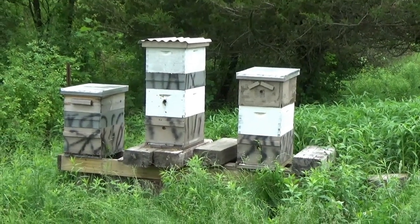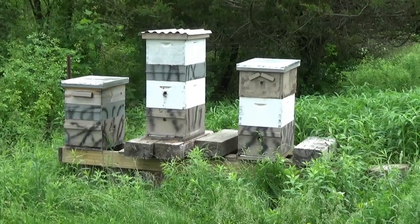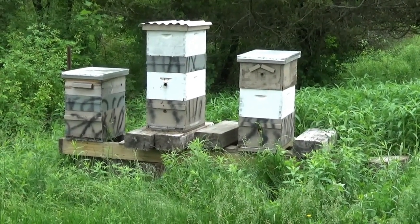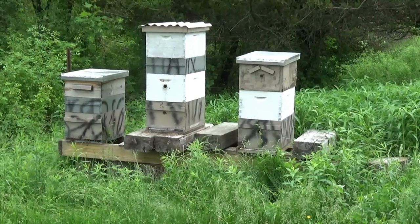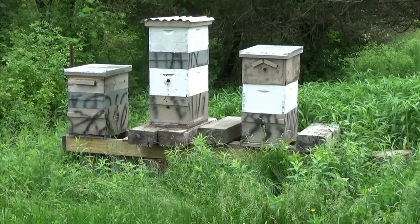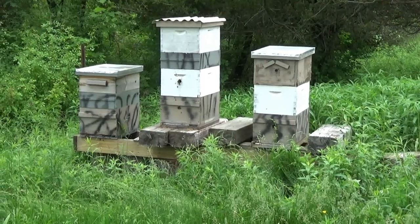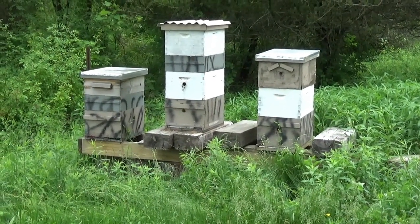Anyway, this is just a short update. Things are doing well — bees are very happy and healthy, all looks well, and I'm getting much more accustomed to it. Any comments, questions, thoughts, or ideas, put them down in the comment section below. Thanks for watching the Pharmacy Seeds Network.